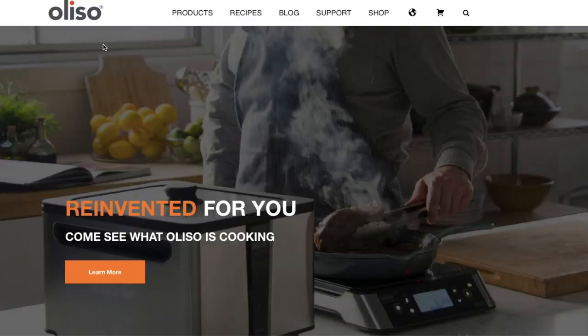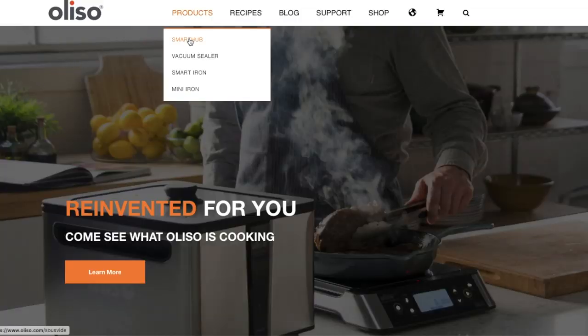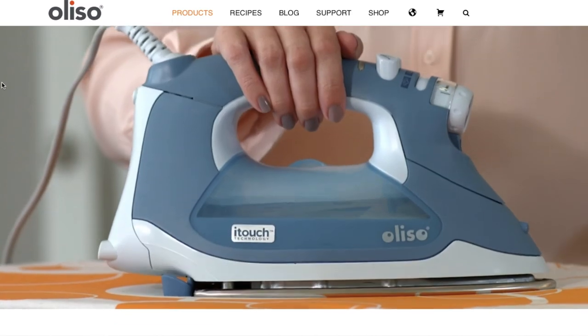But before we get into this year's favorites, I want to tell you about today's video sponsor, Aliso. Aliso is a super cool company focused on adding a technological touch to your everyday appliances. They have a super cool iron that I've shown you guys a little bit in the past couple of months, but I want to tell you more about it today.